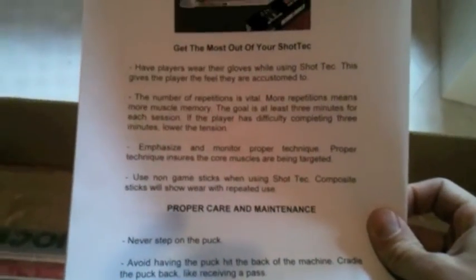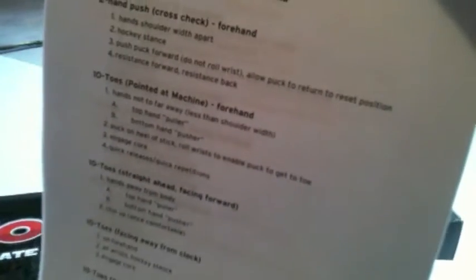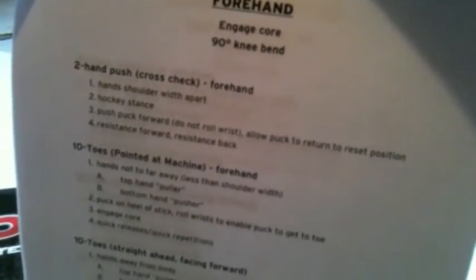So here's what the box looks like. Just barely cracked it open so I haven't really gone through much yet. There's the plug — let's throw that down. One thing I did notice, this is kind of neat: this is a little instruction sheet on how to properly take care of your Shot Tech, and then behind it you can kind of see — it actually comes with a workout program that you can use to improve your shot strength.